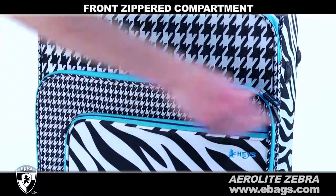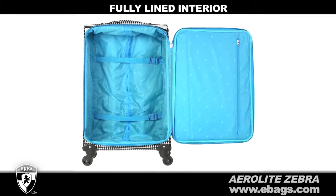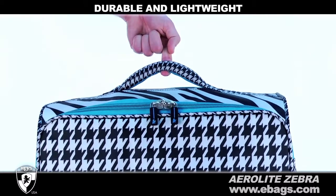The front zippered compartments allow you to store last-minute essentials. The fully lined, organized interior is a complement to the unique outside pattern. Each rolling upright is both durable and lightweight and can be lifted with just a finger.